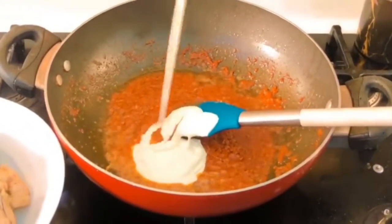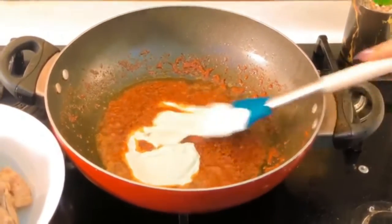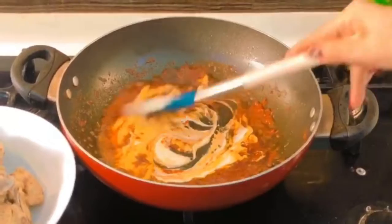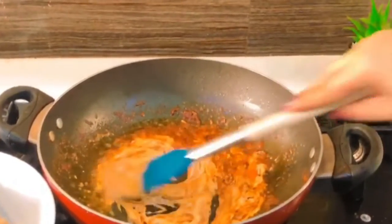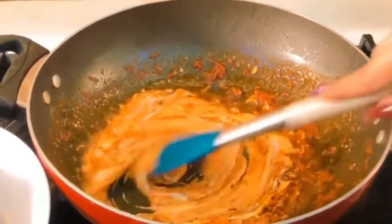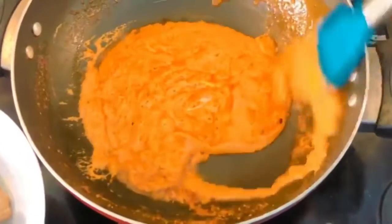Open the lid after five minutes and you will see that the oils have separated from the tomato. Now we're going to pour in our heavy cream and give it all a good mix. The butter, tomato, and cream are all going to emulsify together into a rich sauce — just stir it and cook for about another minute.